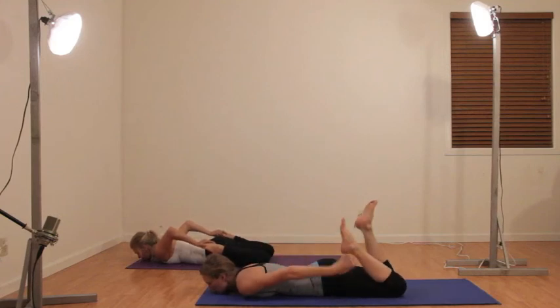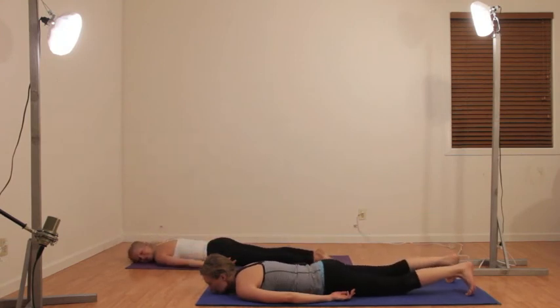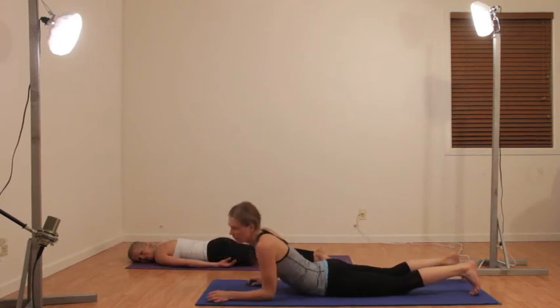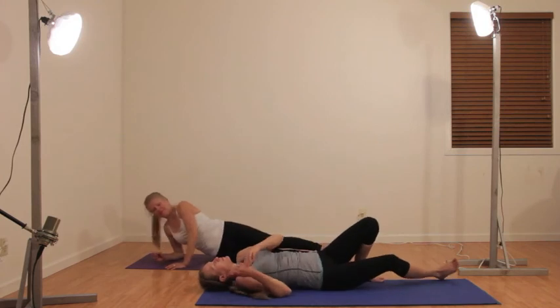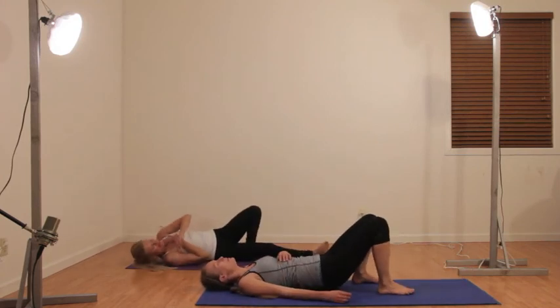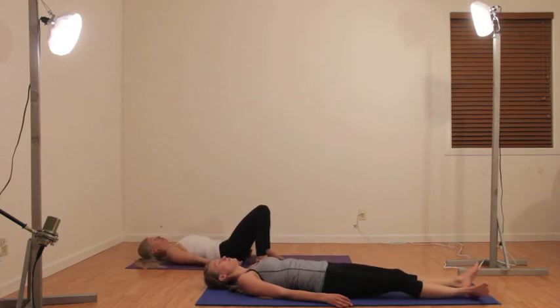Keep breathing here, slowly letting your heart rate come back to normal. Release that leg and now bring both legs and push them into the floor. I really feel this on the tops of my feet. Release it. Turn over onto your back when you're ready, and thank yourself for joining us on the mat today — that was hard.